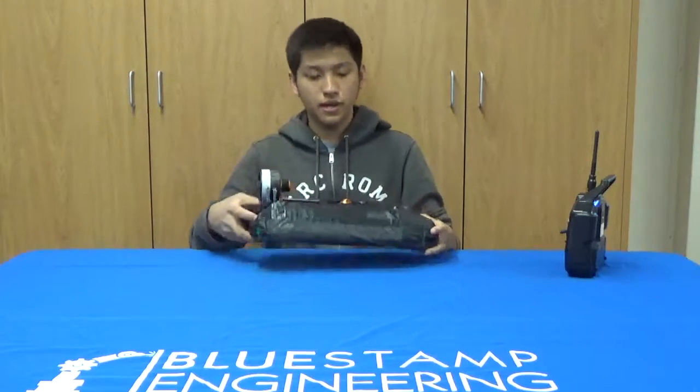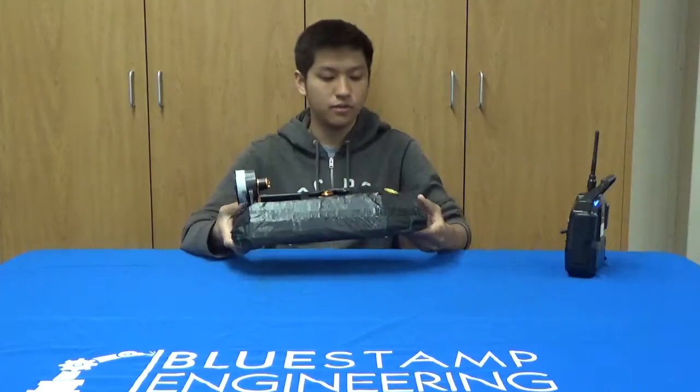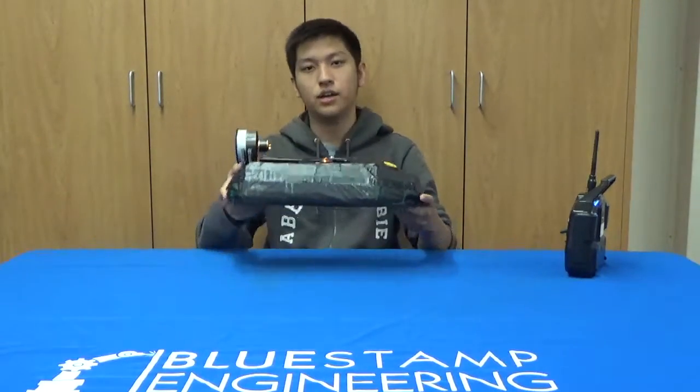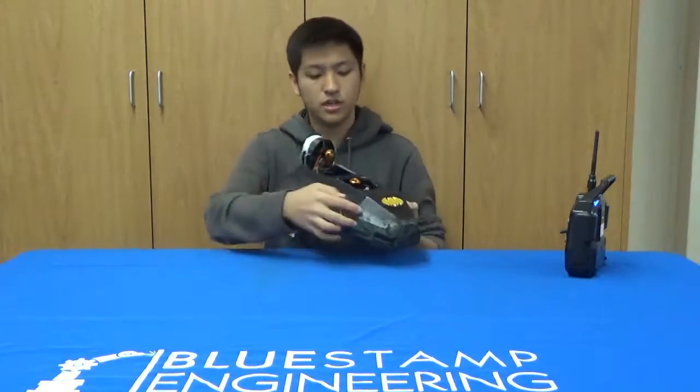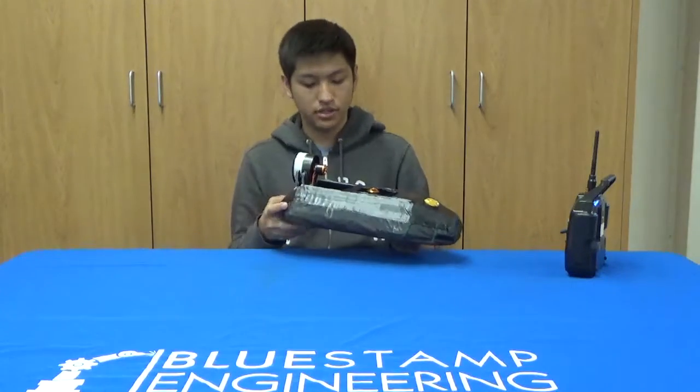Some struggles I had were with the skirt, because in my second milestone video the skirt was way too puffy. To fix that, I just tightened up the skirt — I took the duct tape off that was holding the skirt down, tightened it up, and then replaced all the duct tape.